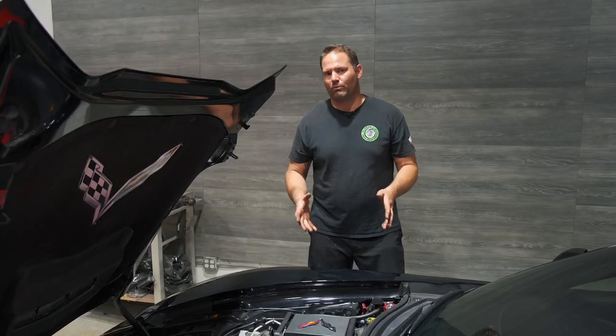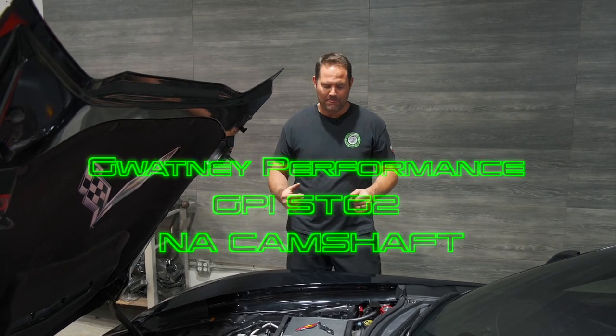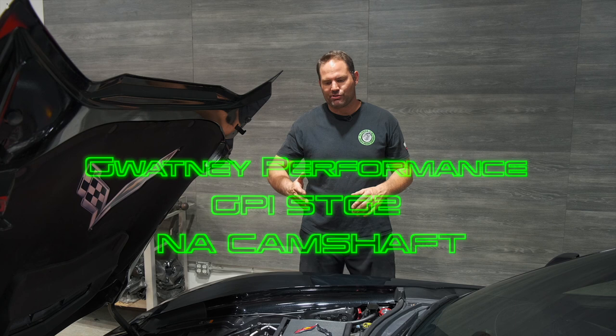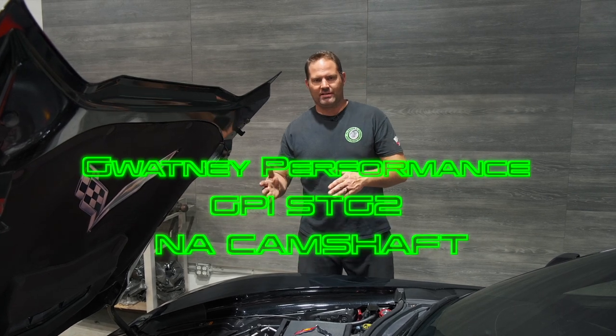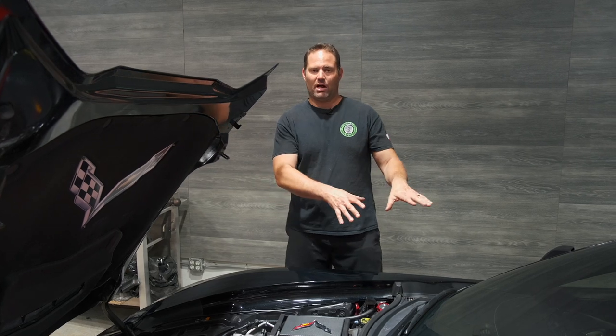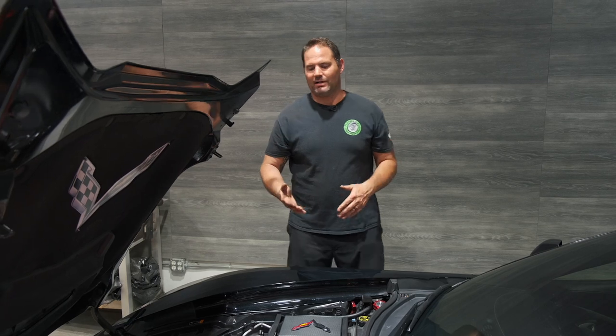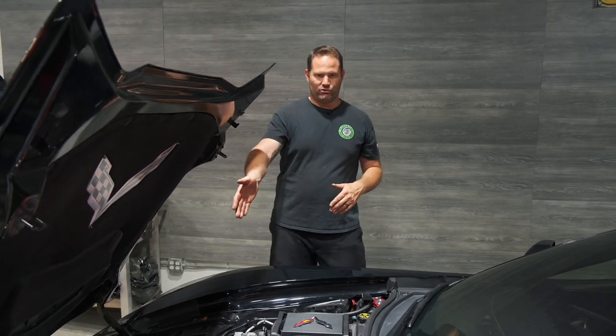For this particular car we turned to the pros at GPI — Gwotny Performance — and went with their stage two naturally aspirated cam. A couple of reasons for that: it was on the aggressive end but didn't require an aftermarket converter, so we could keep the stock stall converter. We didn't have to modify the eight-speed automatic transmission, and the best part is it worked really well with the centrifugal supercharger.